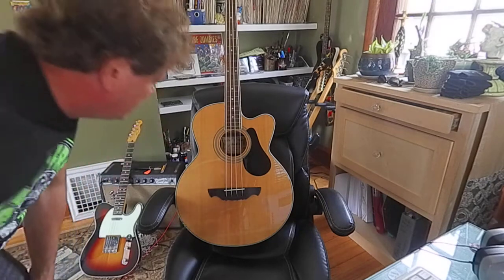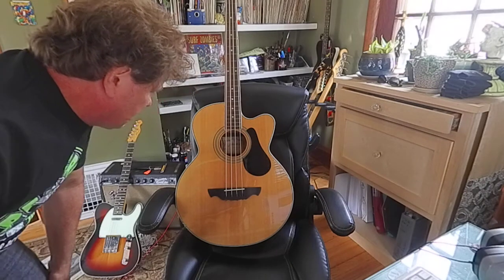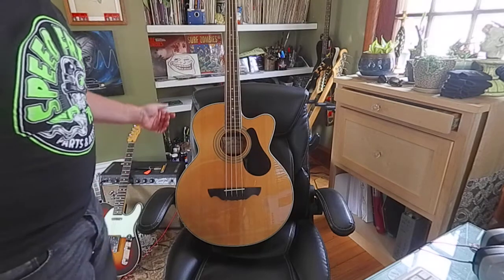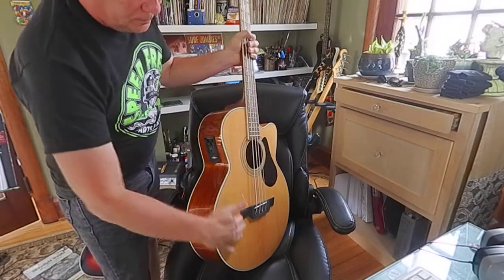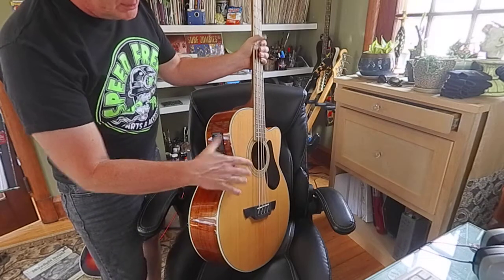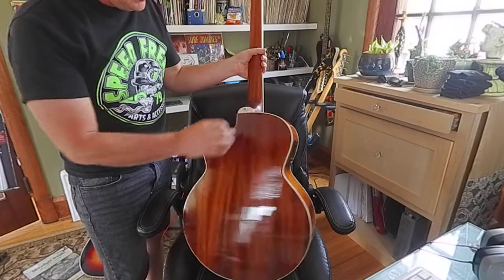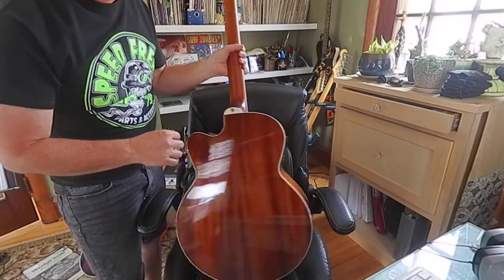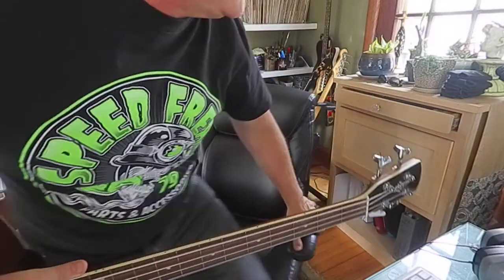Look at that big boy — it's an Alvarez RB30C, yeah, it's a bass. Reasonably non-warped top, and look, you can plug it in. Neck is not falling off, that's good. Nice straight back. This unit is for sale, I've got it on Reverb.